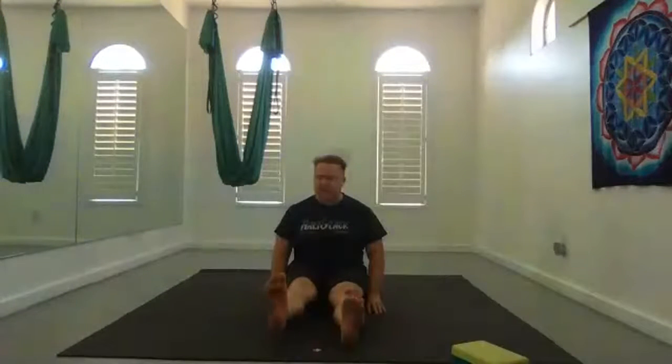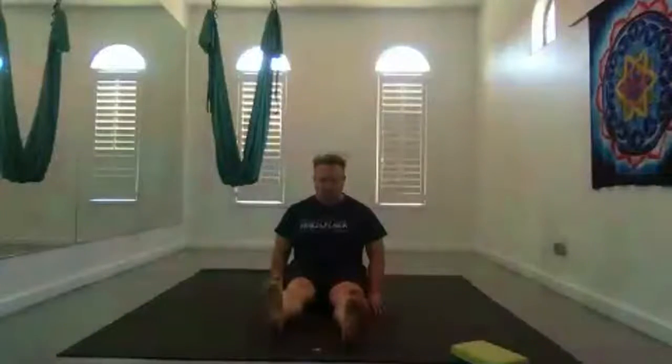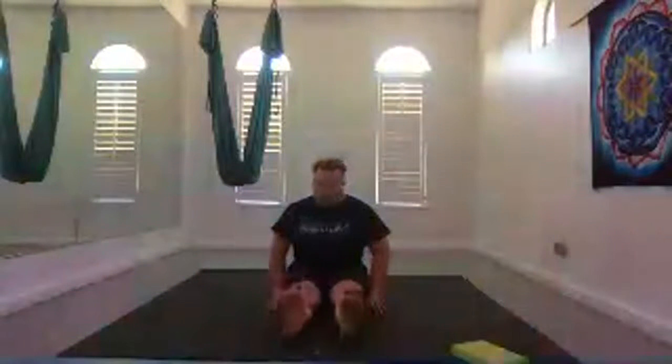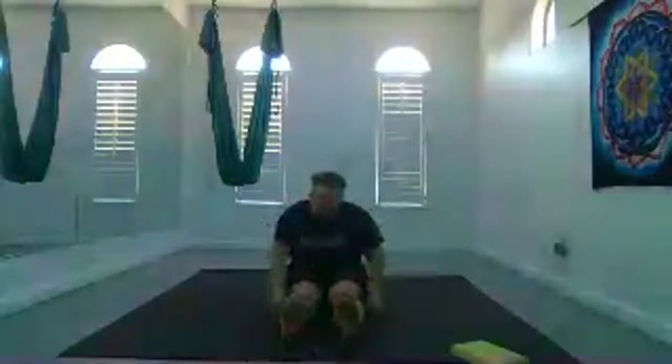Inhale, left leg up a couple of inches, or keep it on the earth, and start to point and flex as you breathe. Hold it up and point, then start to rotate, continuing with your breath. Hold the point, and then rotate in the opposite direction. Release — again, massage out your quads, IT bands, and calves. Bring your knees together.